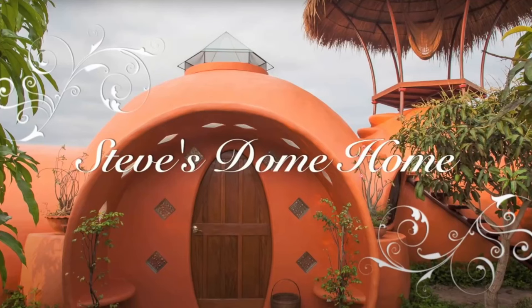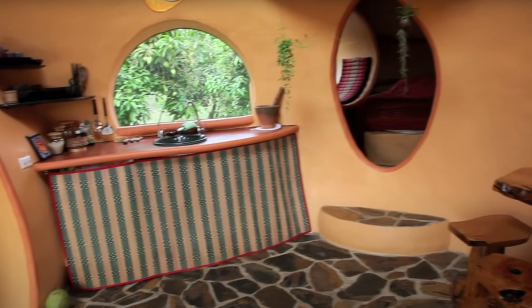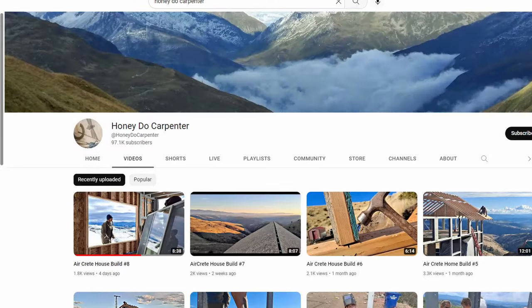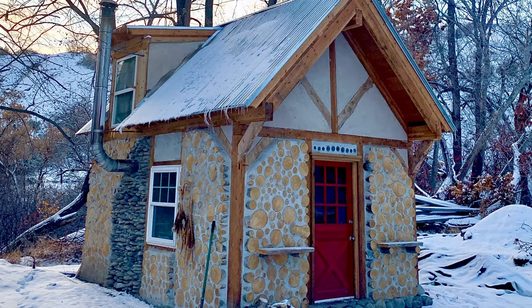I stumbled across AirCrete through watching a video called Steve's Dome Home on Steve Aureen's YouTube channel. The beauty of the architecture, the low-cost claims, and the thermal efficiency had me hooked. So I embarked on a research study at YouTube University and binged all things AirCrete. Along the way I discovered Dome Gaia, Honeydew Carpenter, and AirCrete Harry, among others. In this video I will take you through my experience with this fascinating material and show you some of my experiments and how I ultimately integrated this material into our tiny cottage. At the end I will share what I've learned and my current estimation of AirCrete as a building material.